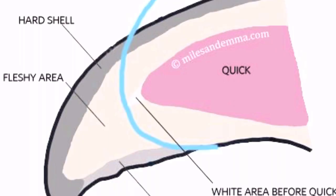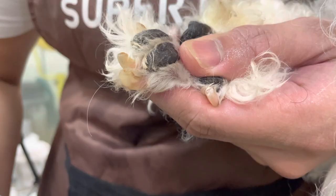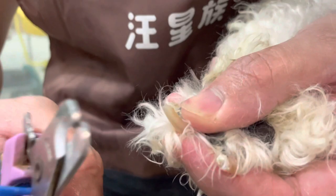You see the quick — it's a bit red, meaning I hit the white area before the quick. As you can see, the perfect nail cutting should not cut the white area before the quick. You only cut at the blue line you can see there. When you cut the quick it will bleed, so you need first aid: styptic powder. Let's continue cutting nails.